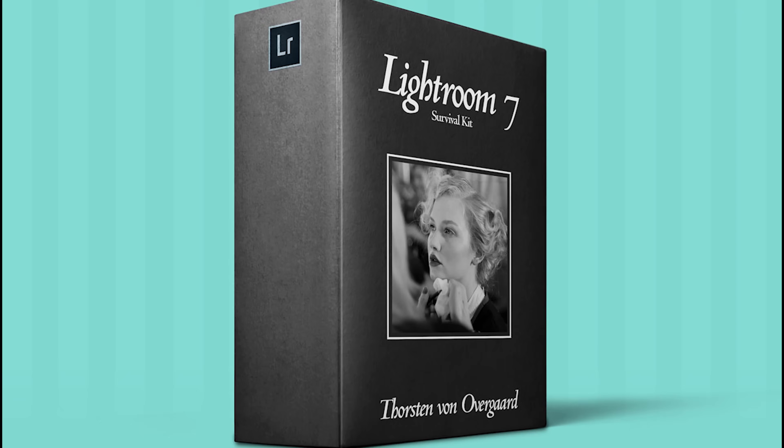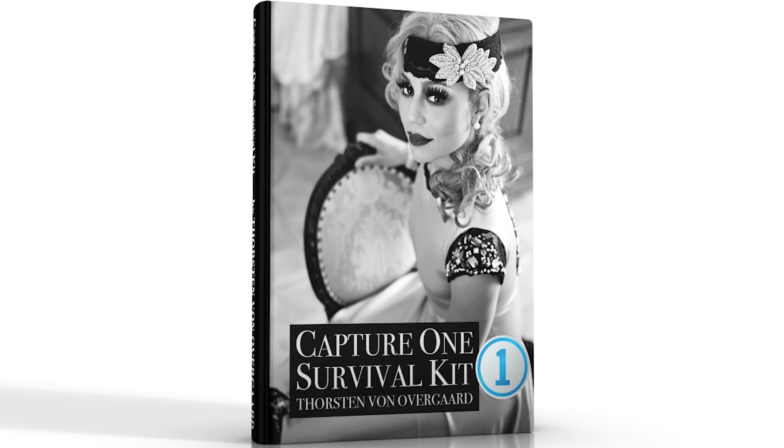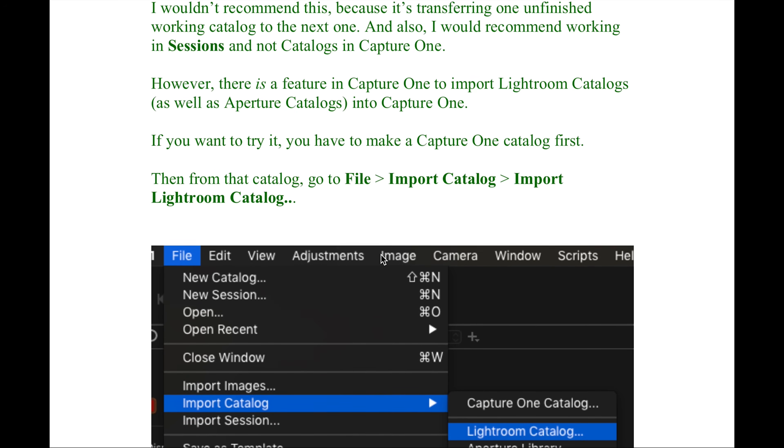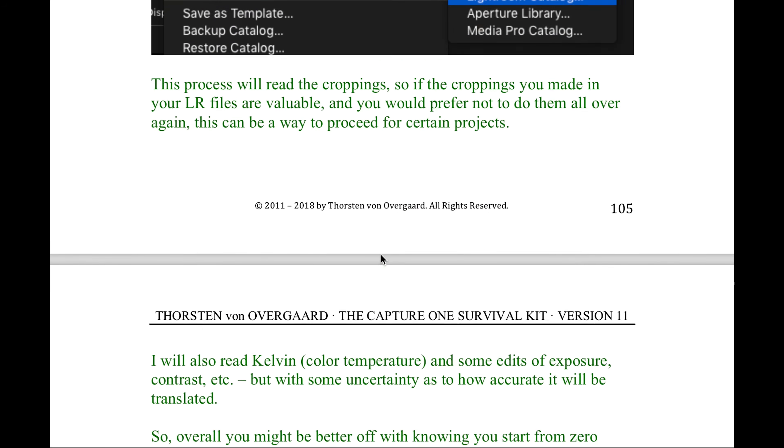Or you could say, if you use Lightroom or Capture One, it's probably not a huge difference. So that's why I still make the Lightroom Survival Kit and the Capture One Survival Kit, so you can use both. The biggest barrier is if you've used Lightroom for the last two or four years and you think it now sits in your fingers, and you can see it could be nice to use Capture One — well, that's where you use the Survival Kit, because it's made with checklists on how to set up Capture One, how to use it, how to get your workflow in there. So you don't have to learn everything, and you can just slide over and start using Capture One.